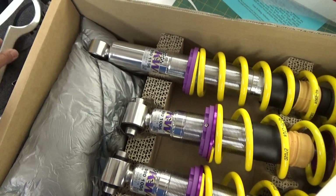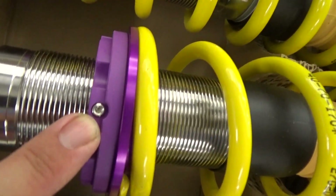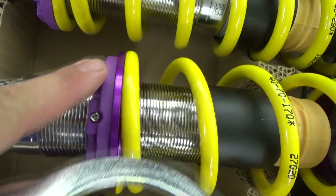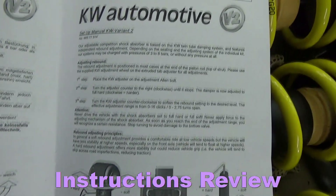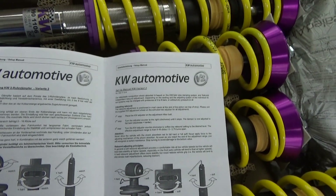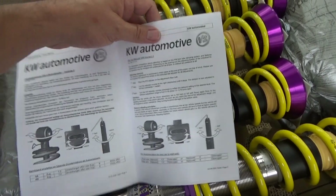With the ride height adjustment tool they provide, there's also a little Allen set screw that you can use to lock down the spring perch or spring collar along the body of the shock. So it says here: our adjustable competition shock absorber is based on the KW twin tube damping system and features independent rebound adjustment depending on the ceiling and the adjusting system of the individual kit.